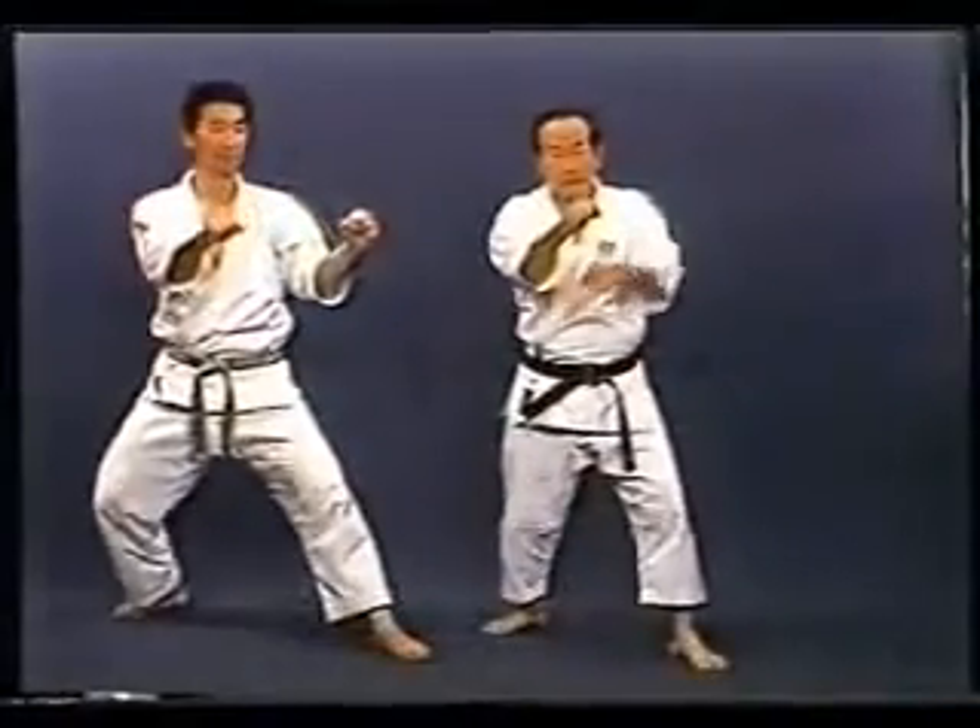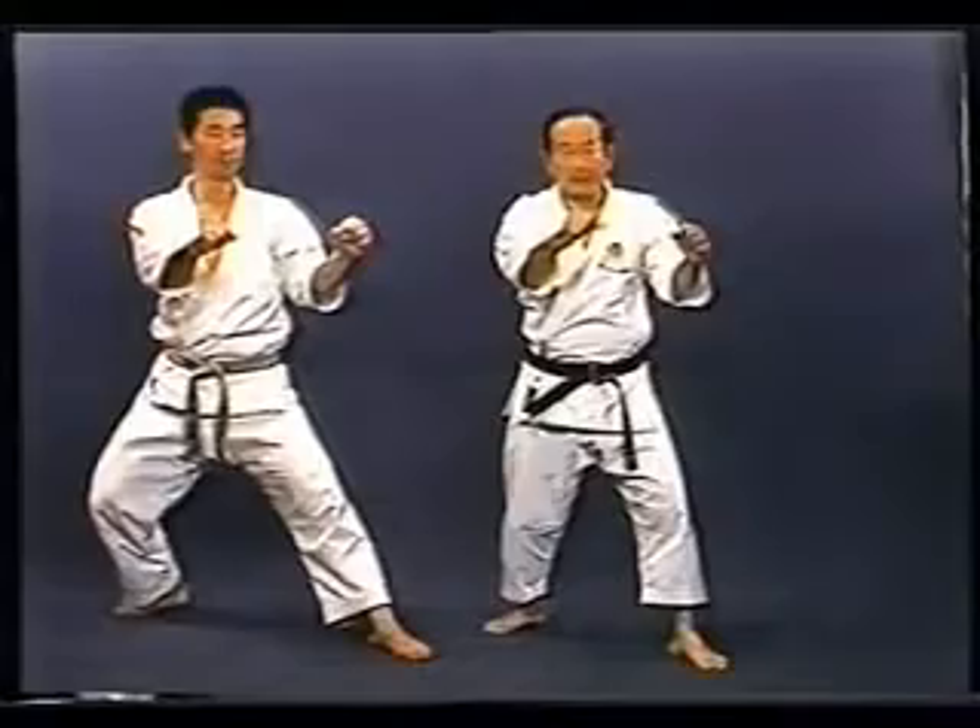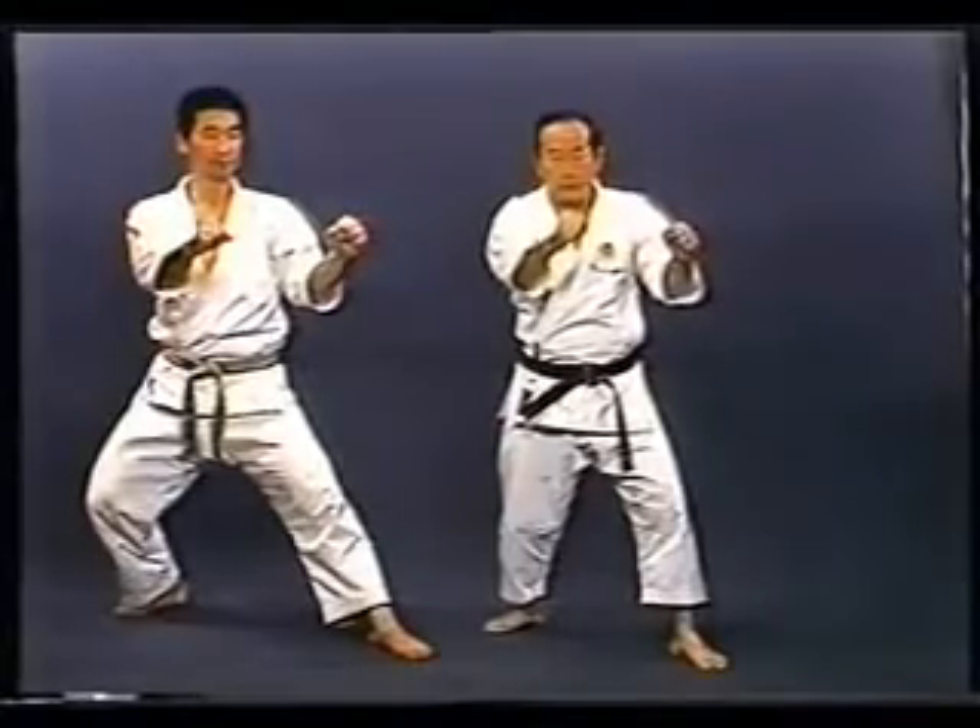Before the kick, you need not change the position of the elbow. When you thrust, thrust out from the position of the fist.